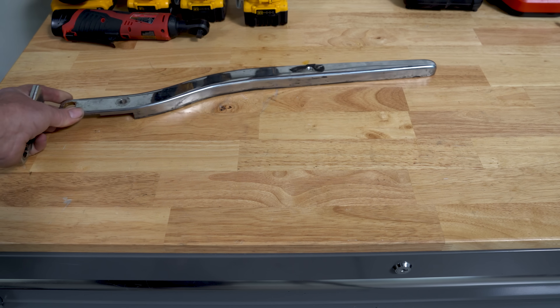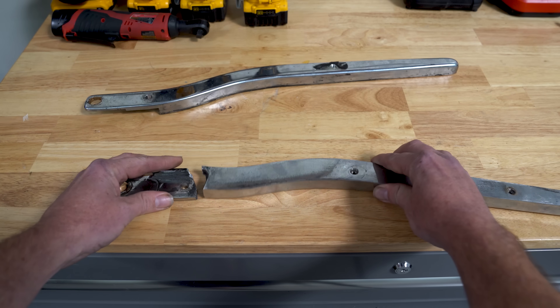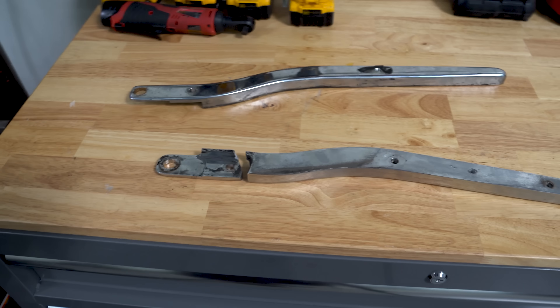This is a fender strut from a Harley Davidson and it needs a hole filled. This one also needs a hole filled after I stick it all back together, but it's actually not that simple.